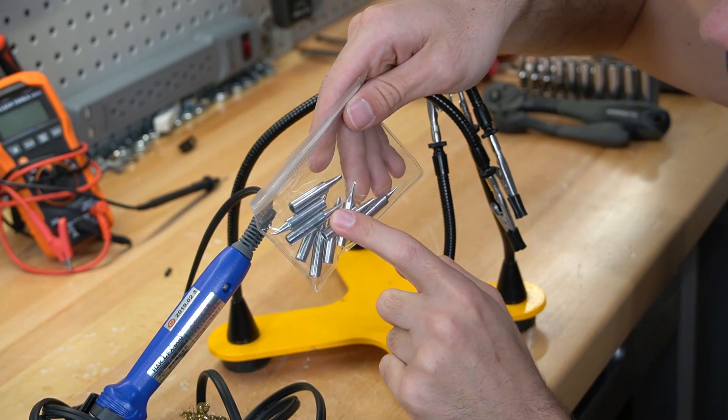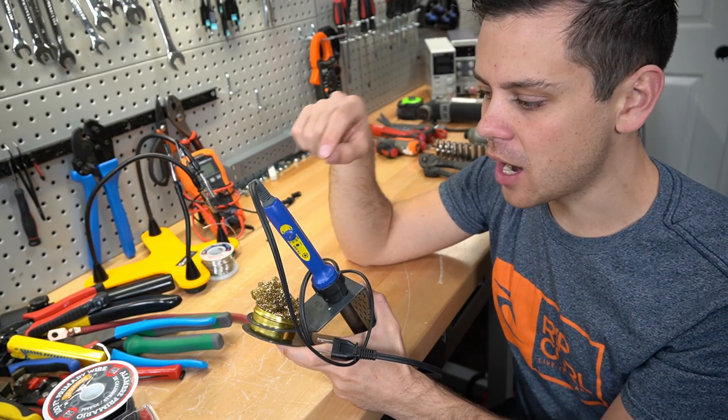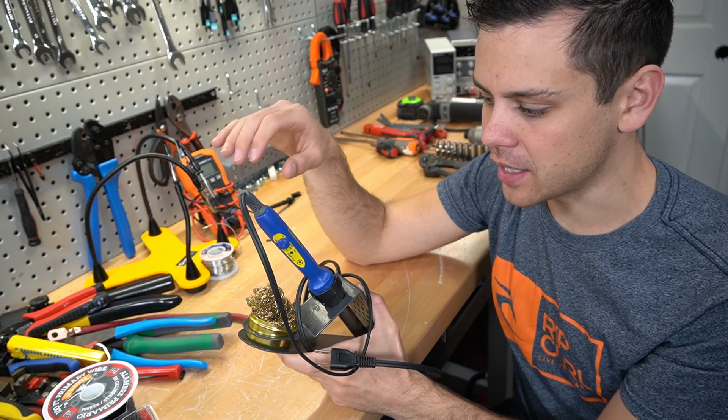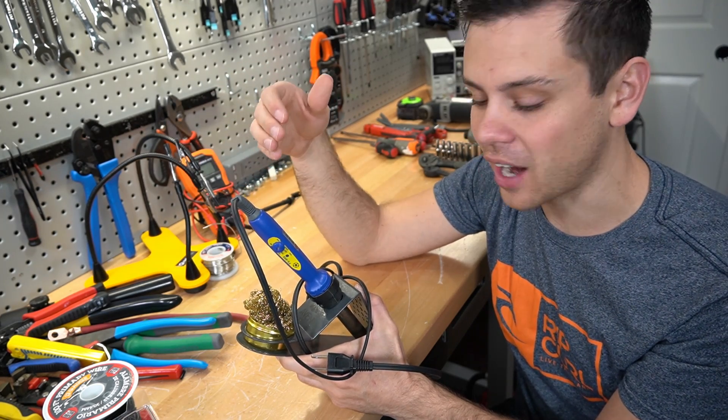You can buy the soldering iron tips on Amazon for super cheap. I love this soldering iron so much that I would not buy any other brand — I had like five soldering irons. I used to be a drone racer, so I used to solder every single day.